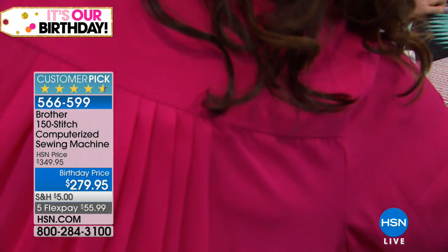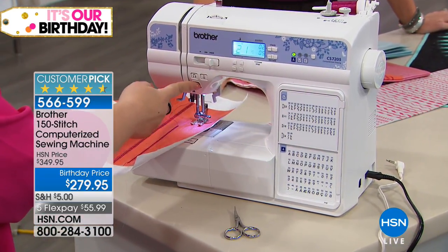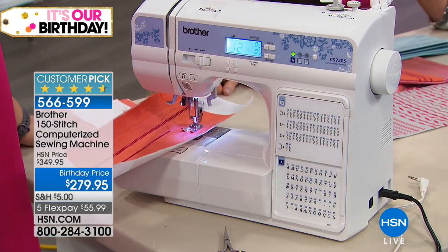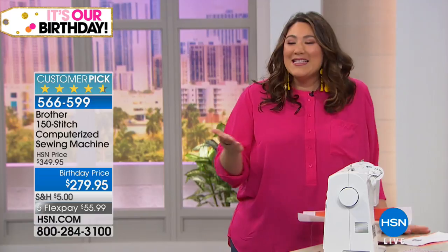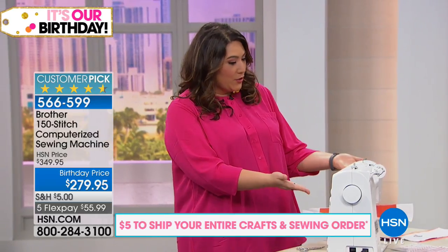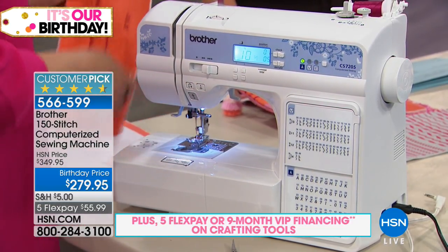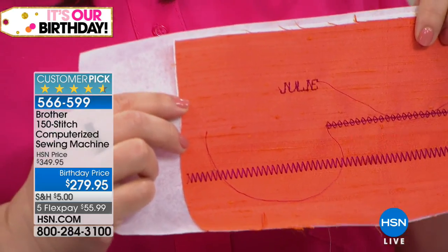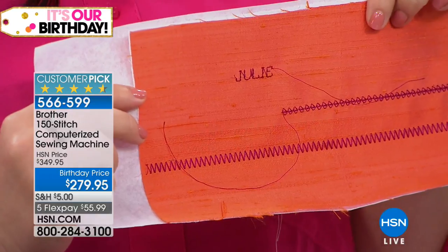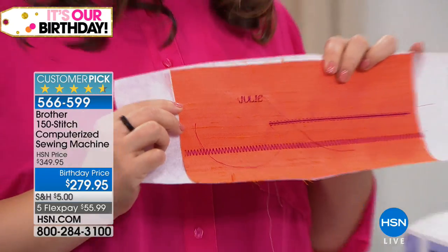Even better — if you unplug the foot pedal, you don't even need the foot. I'm just going to press the button and wander around, get a cup of coffee, do whatever you want, because the machine is doing all the work and will automatically stop when it finishes. I just press the button, pull it up, use the cutter, and there you go — it says 'Julie.' That's my speed with sewing: go make a cup of coffee and you're making handcrafted, personalized items.